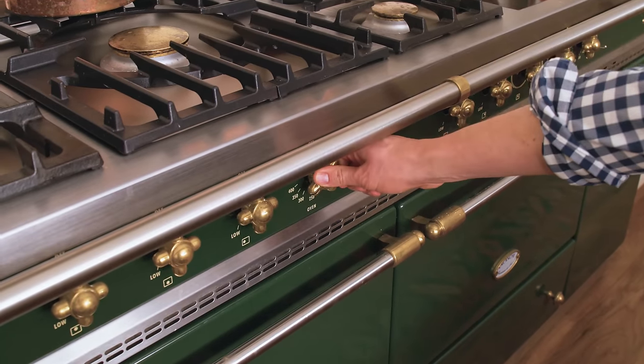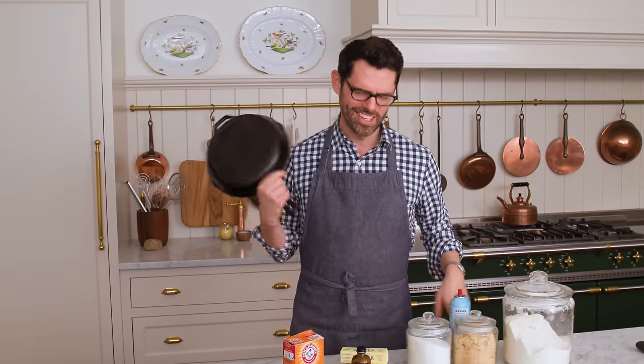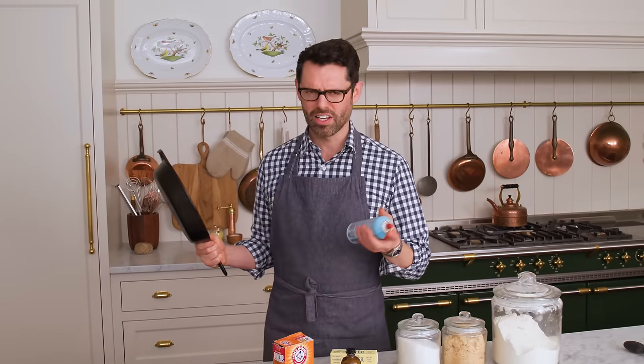First off, we're setting our oven to 350. This recipe comes together right away and there is no chill time. You're also gonna wanna grab a 10-inch skillet. I'm gonna give this some baking spray, just a couple hits.